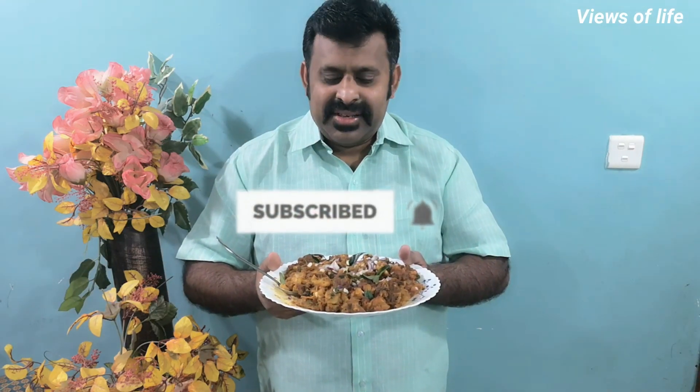Please do subscribe to the Views of Life channel. Thank you.